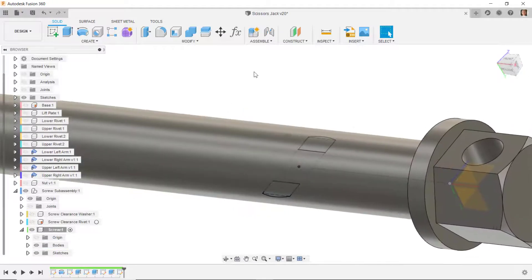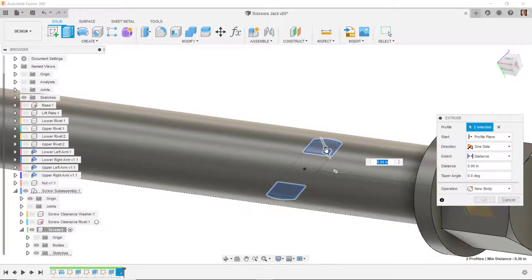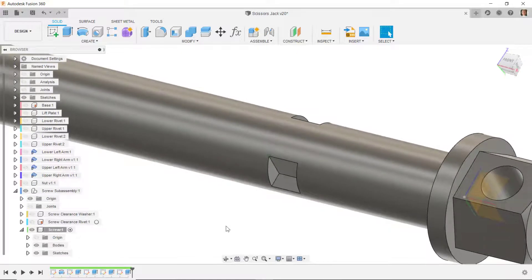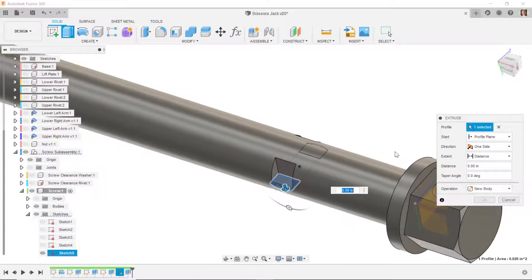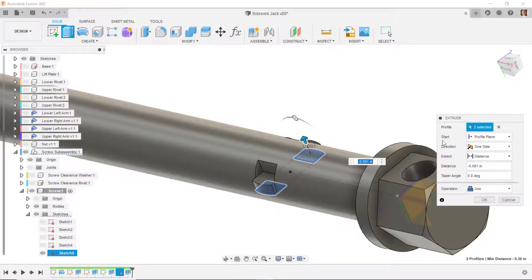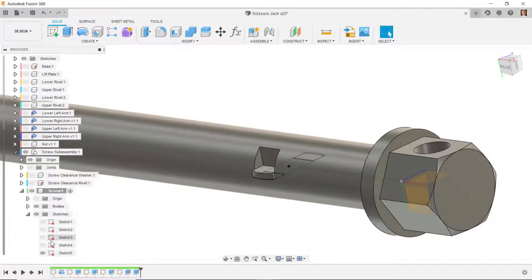I'll turn the body visibility back on, do extrude, select both areas, and tell it to cut through all — cutting those two areas out. I'll make that sketch visible again, do extrude again, this time select these two areas and instead of cut do join, going a distance of negative 0.05. I'll turn off the sketch visibility.